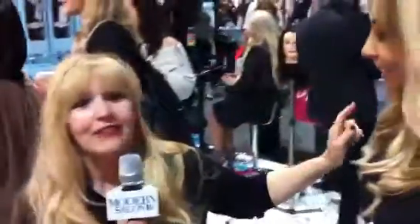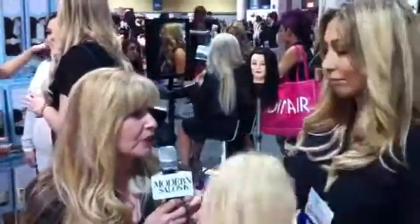Maggie Mulhern from Modern Salon TV. I am here at the ISSE with Tina Owens of Halo Couture. She is the founder and the most fabulous person — wait till you see what she has. We're here at the ISSE and this apparently is your newest, hottest product.